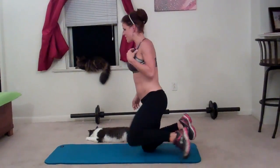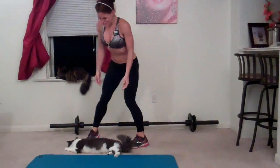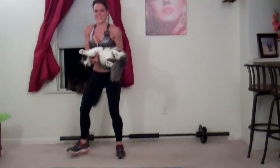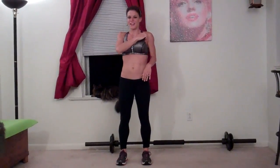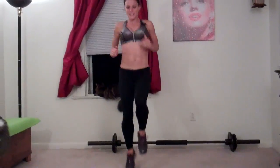High knees. For this one I have my timer. My cat's going to have to move a little bit — sorry kitty. I have my timer set for a minute. Here we go. Basically jog in place, driving your knees nice and high the whole time, and keep moving.